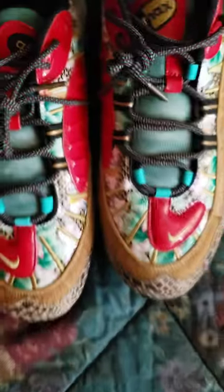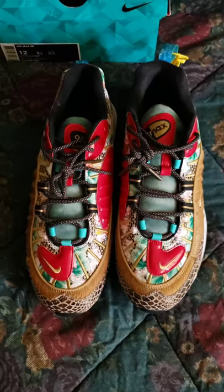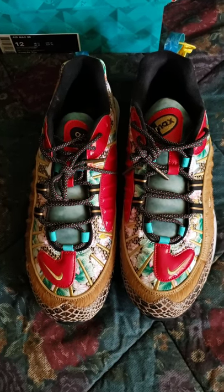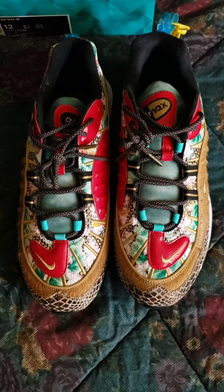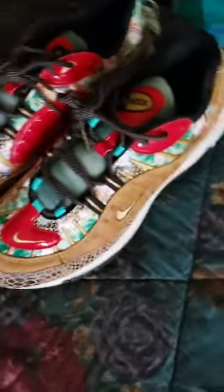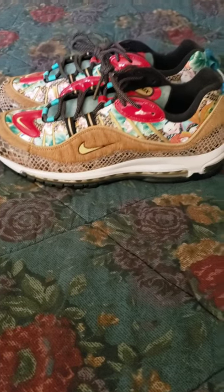Overall, these things are fire. I thoroughly like them. I will be doing an on-foot soon, but I just wanted to share these with y'all because these are something I feel like should have been released in the US, but they didn't for some reason — even though they released like every other Chinese New Year shoe except for this one. I like these a lot. The 98s are super comfortable. Overall, yeah, it's a really nice shoe.